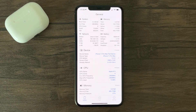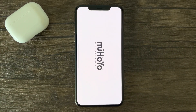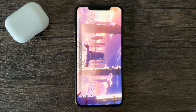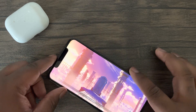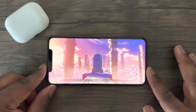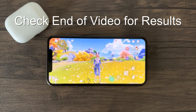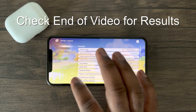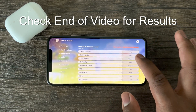So definitely stay tuned. With that being said, let's get back to this test, and I'll be seeing you at the end of this video. Wow. Wow.